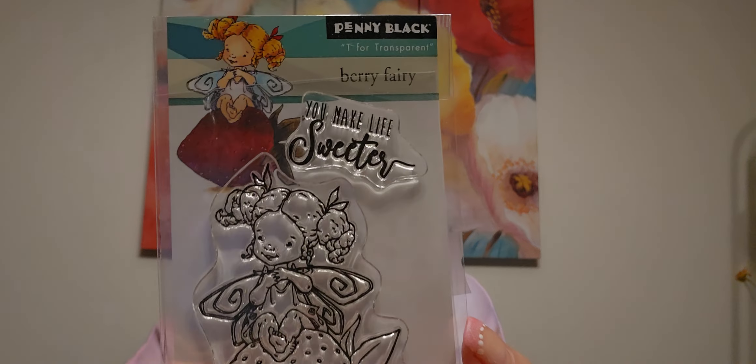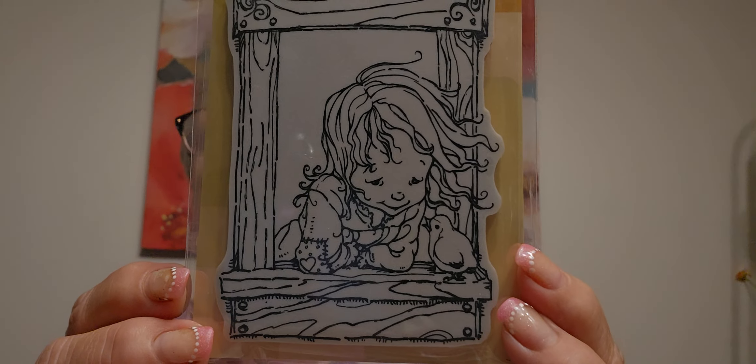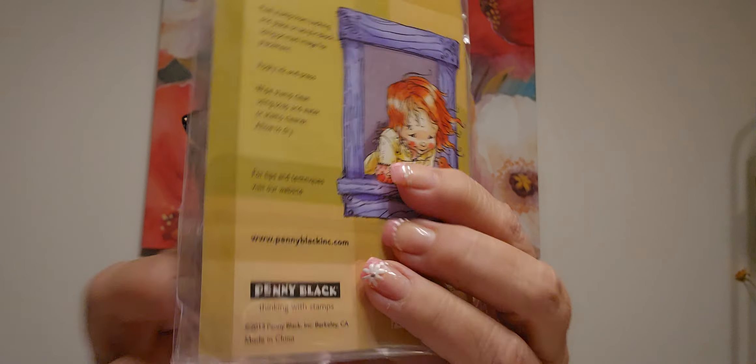This one is called Berry Fairy, and that's what it will look like when it's colored up - strawberry - look at that little girl! 'You make life sweeter' - isn't that cute. Then you can get some that are cling, and I think these were seven dollars - Slapstick Cling. Look at this little girl leaning out the window looking at the baby bird, and there it is colored up.